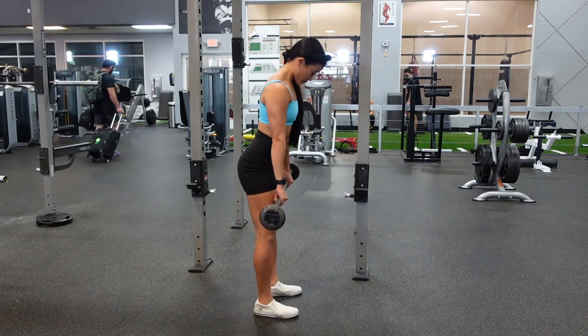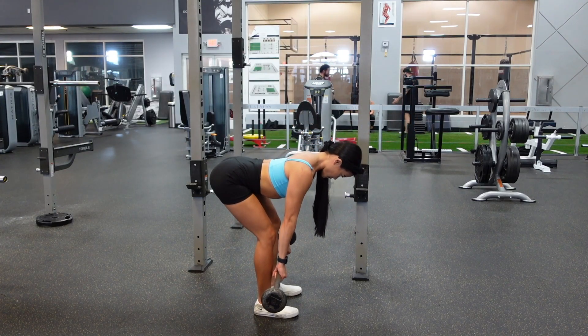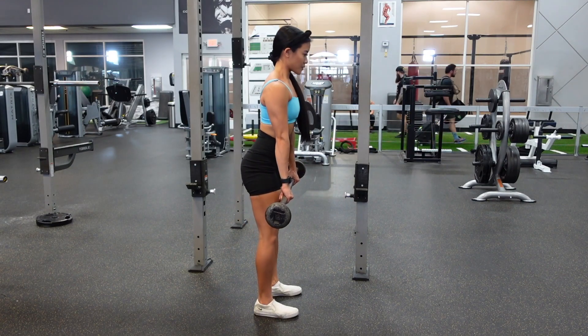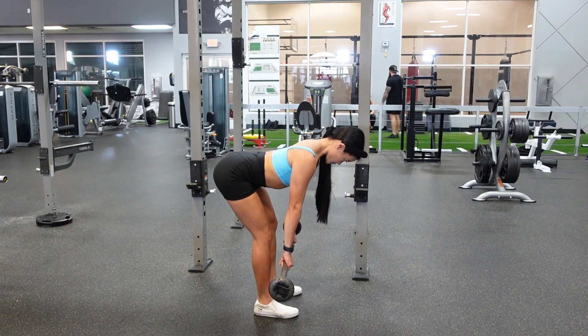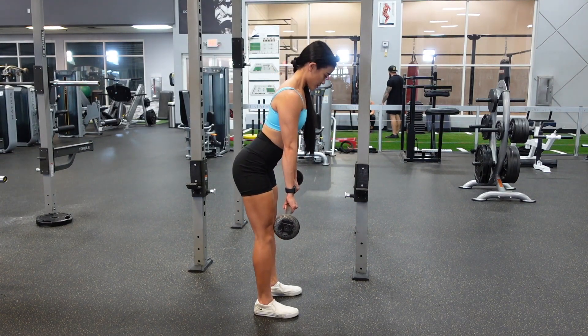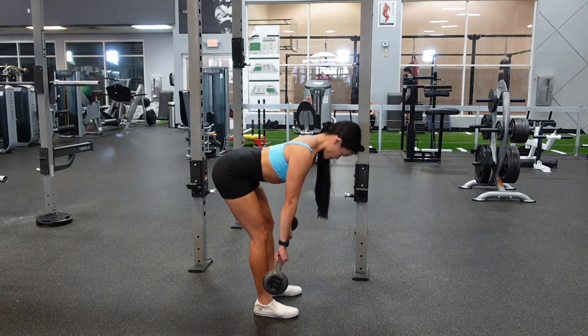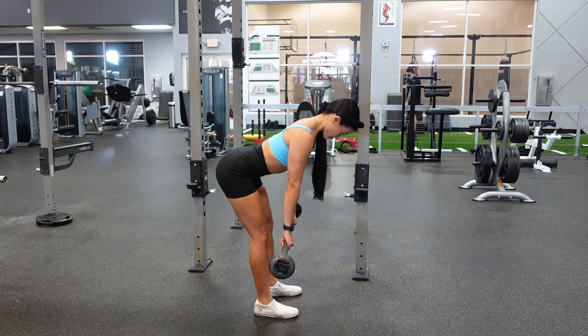You're going to bring your glutes slightly back as you keep your legs as straight as you can. You will notice here that I do have a slight bend in my knees. If I keep my legs completely straight, I do not have good range of motion, so even just having a slight bend helps me go down a little bit further while maintaining a neutral spine and still works my hamstrings.